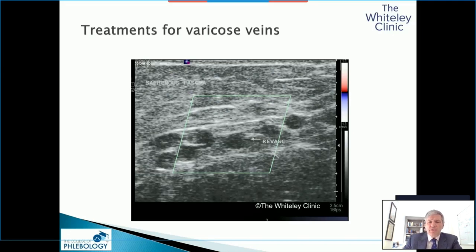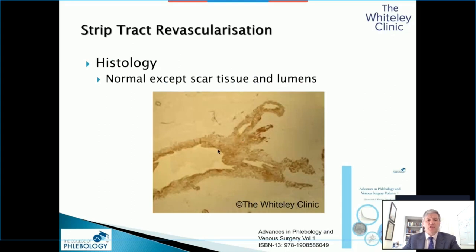What the British Journal of Surgery wouldn't let us publish, but we published in the Advances in Phlebology and Venous Surgery, Volume 1, is this — the histology. The referees wouldn't allow this because arterial surgeons have spent a very long time trying to grow veins for bypass. It turns out that veins grow very well if you don't want them to. When you strip a great saphenous vein out, you get neovascular tissue and strip tract revascularization.